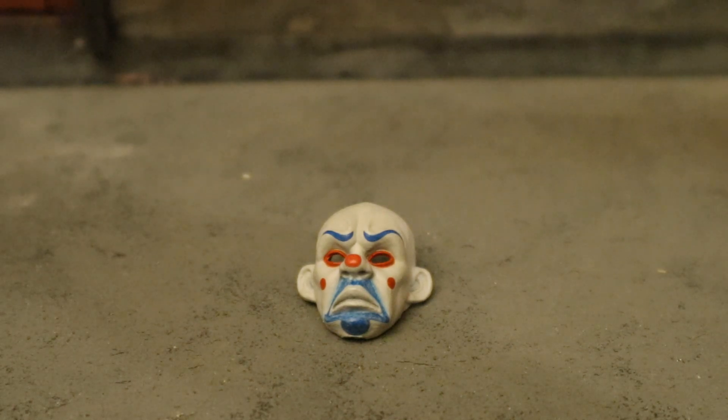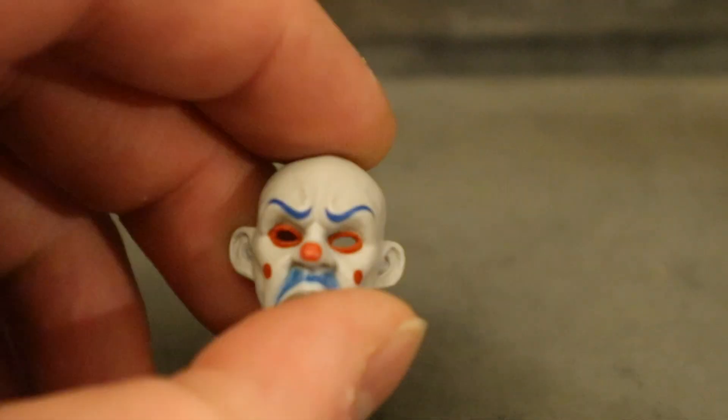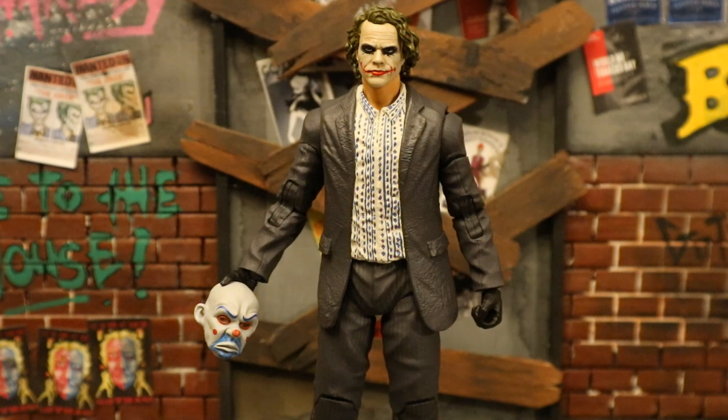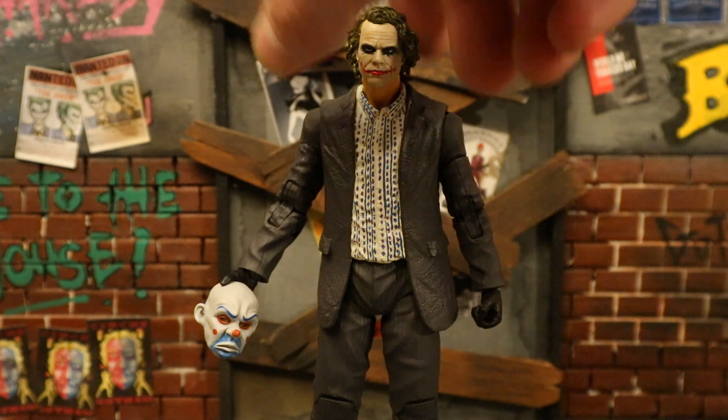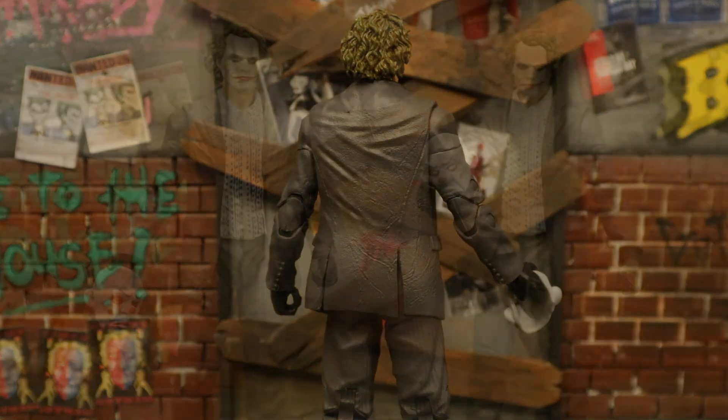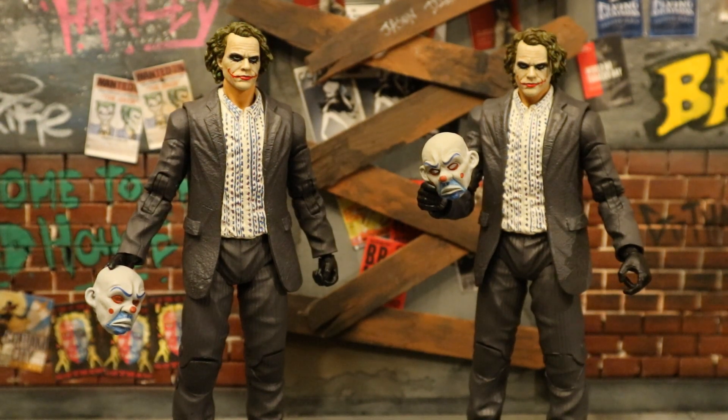Those are all the accessories, but it'd be nice if he came with a couple more things. First, a Joker mask — the Mafix figure came with one like this. You can see the mask is just the front part and doesn't actually attach to the head, but he can hold it to the side. Here's the Joker holding the mask — it looks pretty cool, like he just took it off, exposing that he's actually the Joker. I have two of these masks since I got two Mafix Joker bank robber figures, which will be great for head swaps.